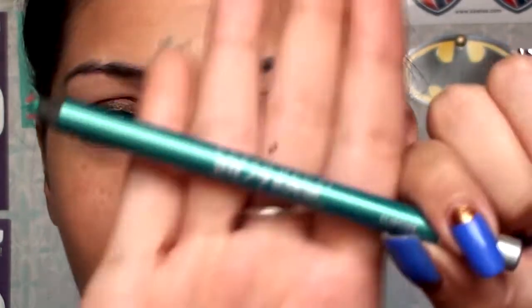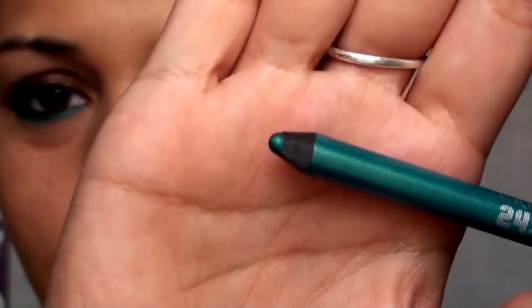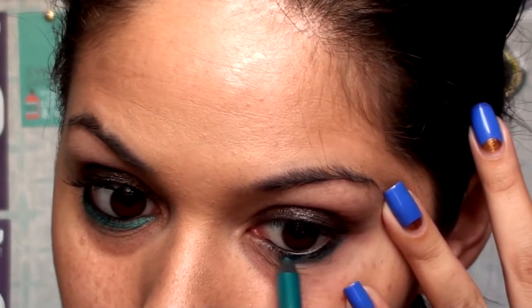And then I'm going to go on the lower lash line with this Urban Decay pencil in Flipside — just a really pretty turquoise color. You can use an eyeshadow if you want to, or maybe even Edgy Emerald from Maybelline. I'm going to go ahead and reapply in my waterline.